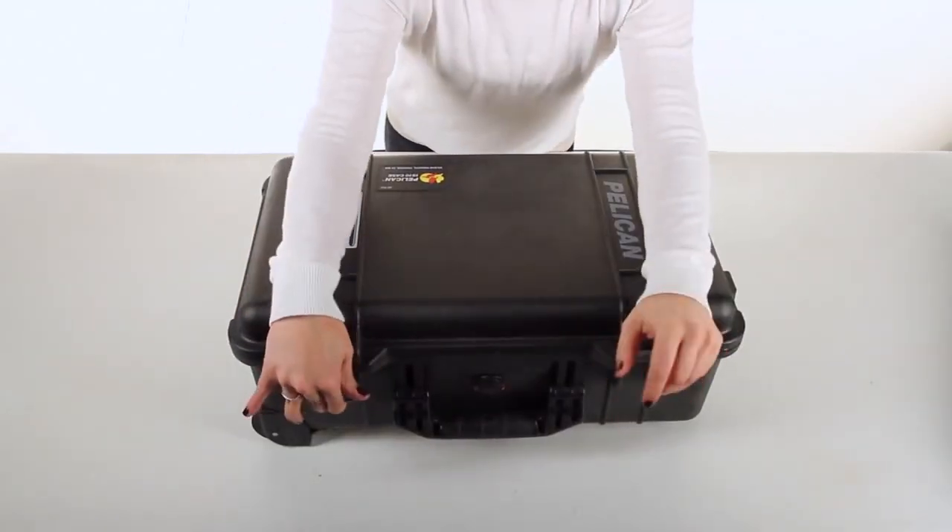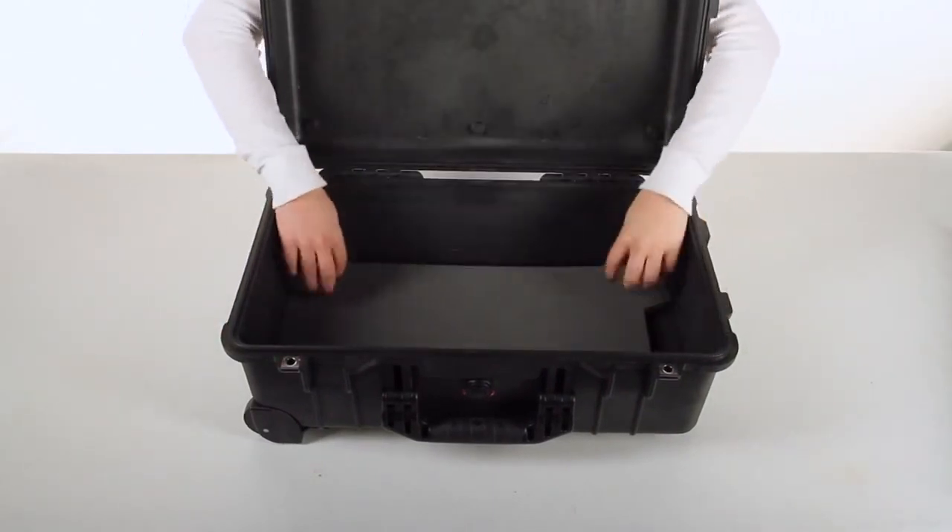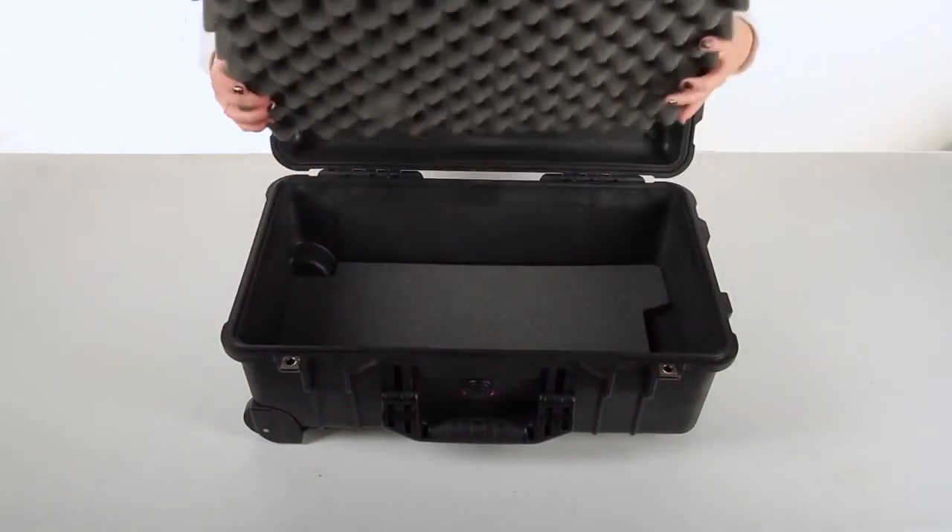For installation, open your case, place in your bottom foam, and then place in your top foam, securing the edges.